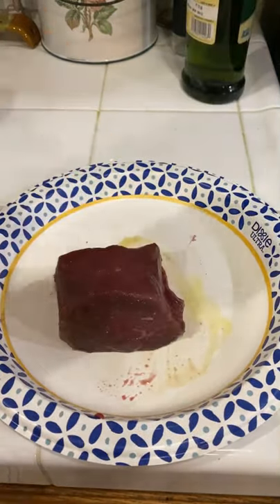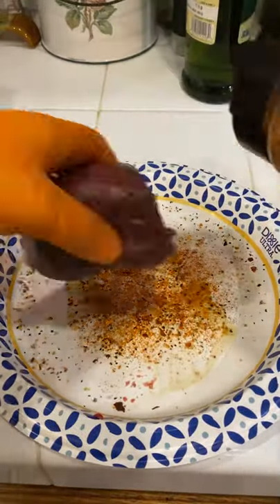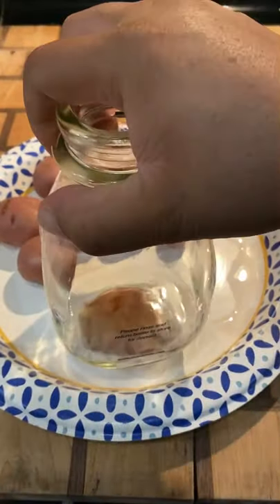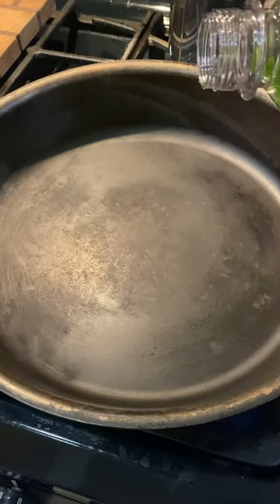Bison filet and some crispy potatoes. I'm going to start off by slathering the filet with a little bit of olive oil and season it with chile de arbol by Spanglish Asadero. These potatoes are already pre-boiled — make sure they are soft but not too soft. You want to smash them with a glass or any other cup.